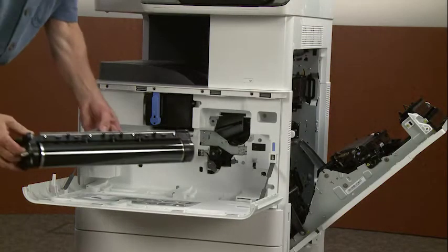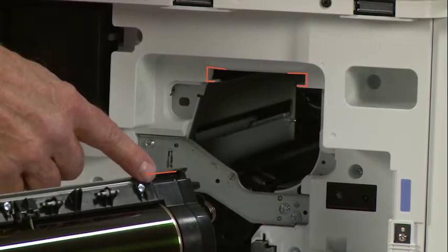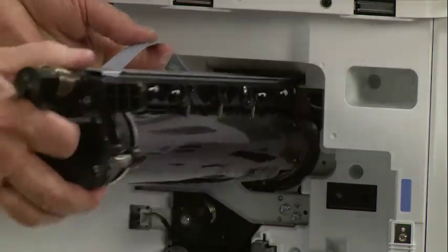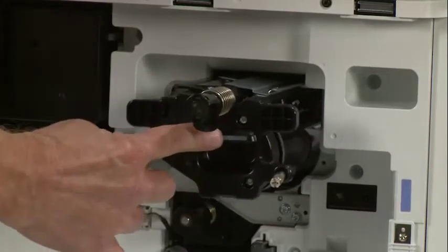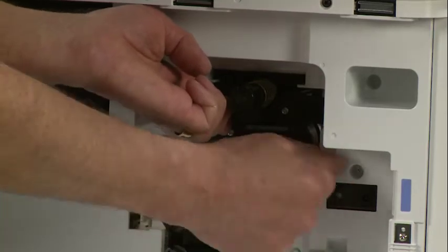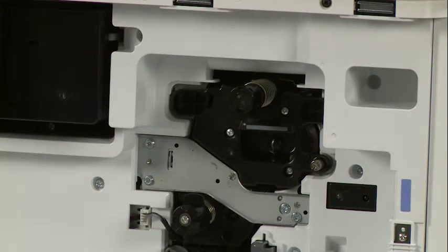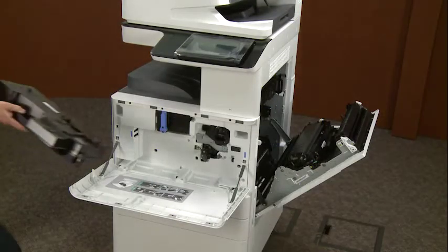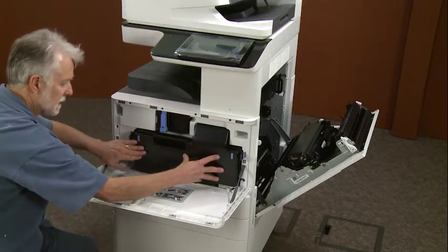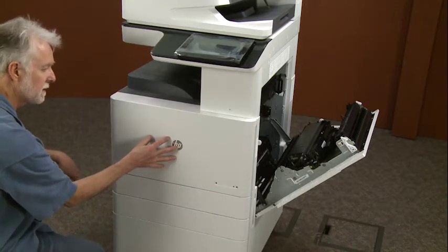We're going to bring it in here. Should I go ahead and slip it in? Hold it down — there's a thumb screw. So I'm going to bring the TCU into the picture. Put it down here like this. Push firmly on both sides. Close that. Can I reach over and close the right door?